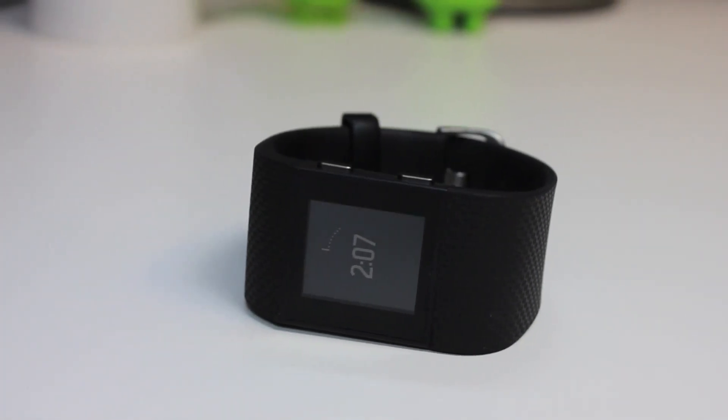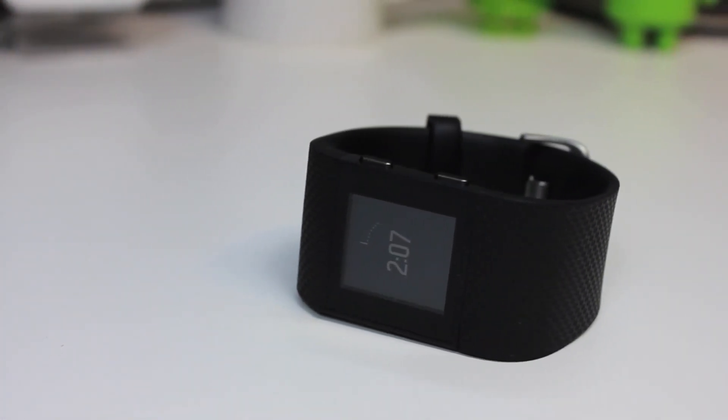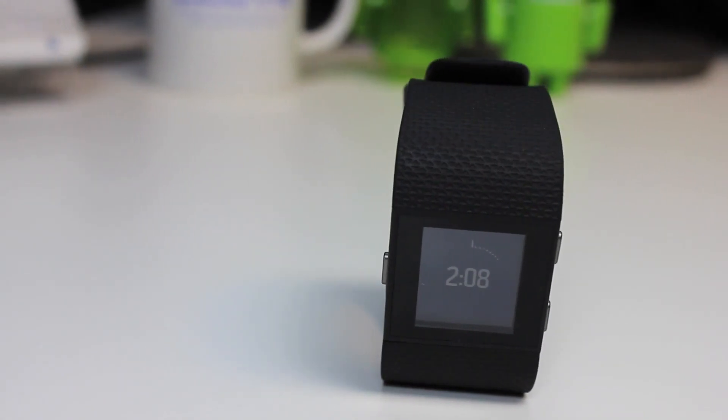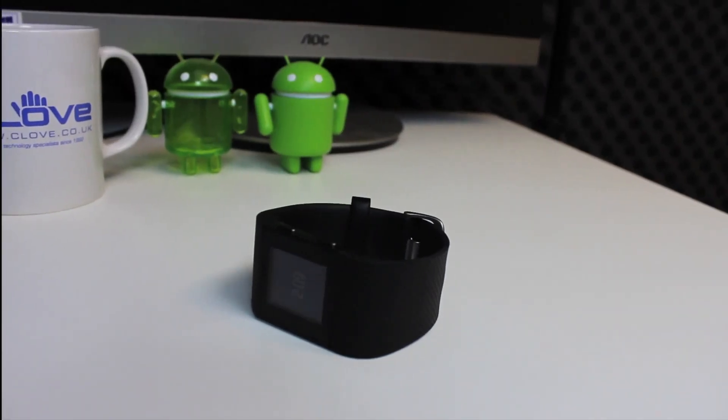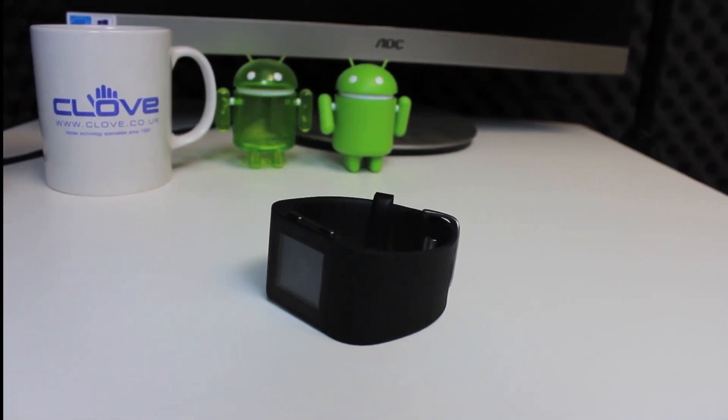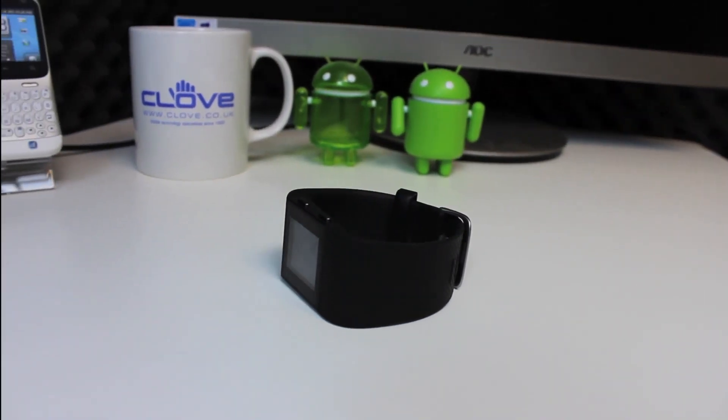I recently completed a review of the Band 2 by Microsoft and we had a number of emails asking how we thought it compared to the Fitbit Surge. So I've been persuaded to complete another review, this time on the Fitbit Surge, and then we can look at the differences between the two.